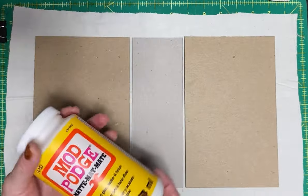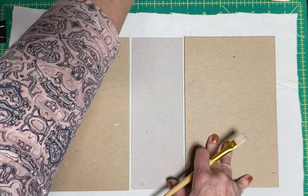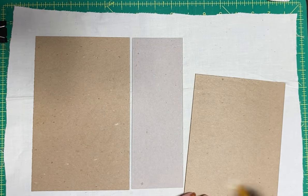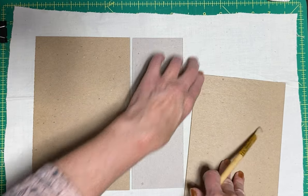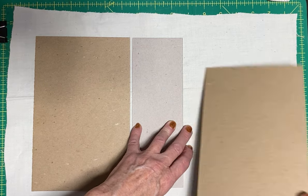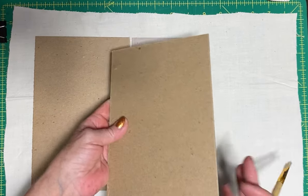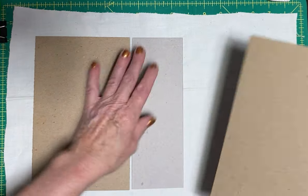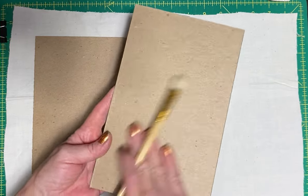What I was using was Mod Podge instead of a glue to fix down the fabric. I would Mod Podge all this back area here. I was doing a pretty even coat because on the muslin, sometimes it'll seep through and change the color. This muslin that I bought at Walmart was very thin, thinner than normal. So what I did is I coated my backboard first.